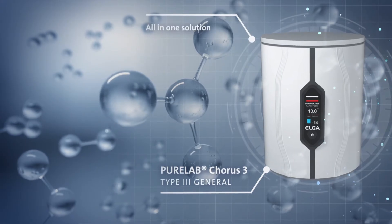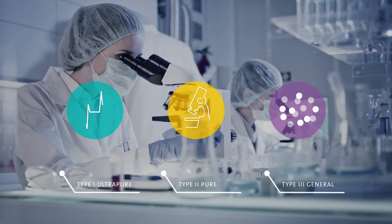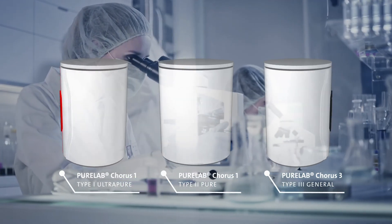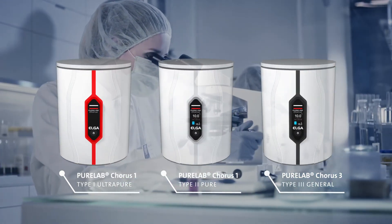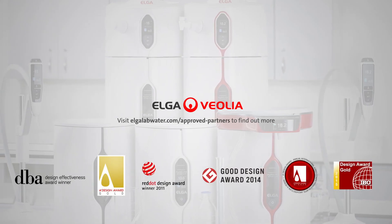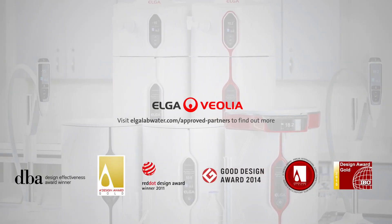You may need one type or all three, but what we can guarantee is that with Elga's Chorus range, you'll have everything you need. Visit Elgalabwater.com/ApprovedPartners to find out more.